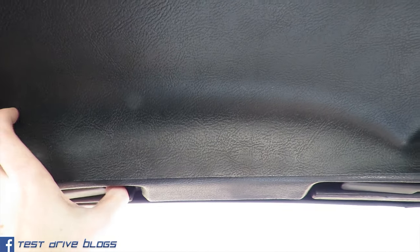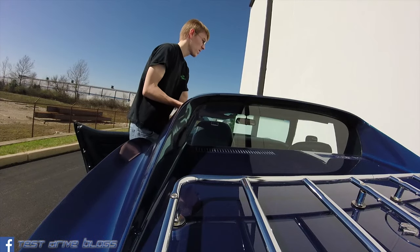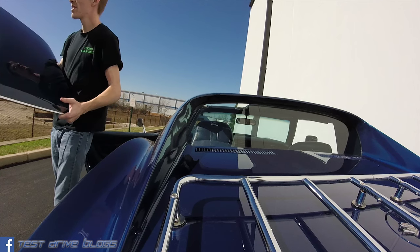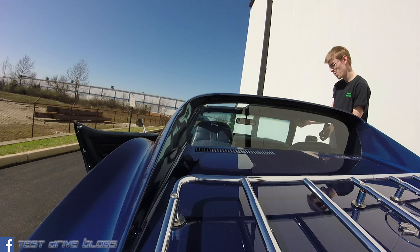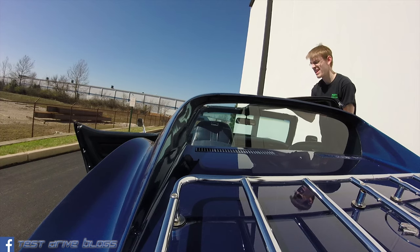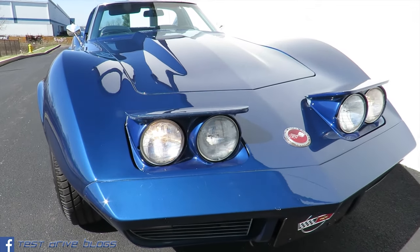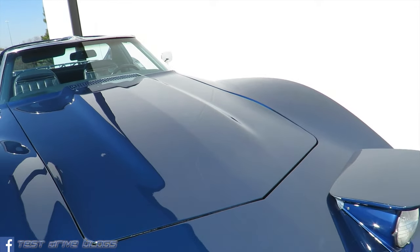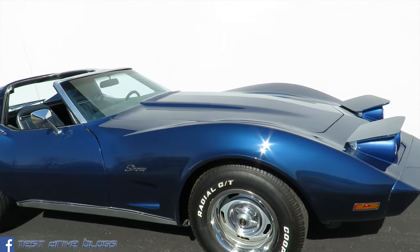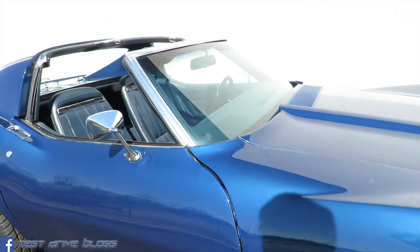To take off the T-tops it's very simple — just pull down on each of these levers and then pull out, and the T-top will slide right off. As you can tell, I now have both T-tops off.